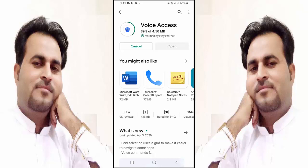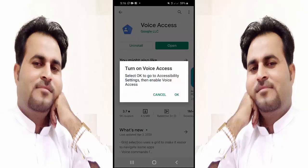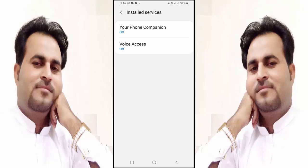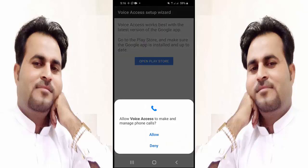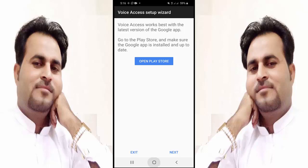Friends, during using this application I am not going to talk because it will record my voice and apply it wrong. The application is now installing. After installation, open it and enable the service. For Voice Access, turn it on and allow — allow and continue. Now it's ready to use!